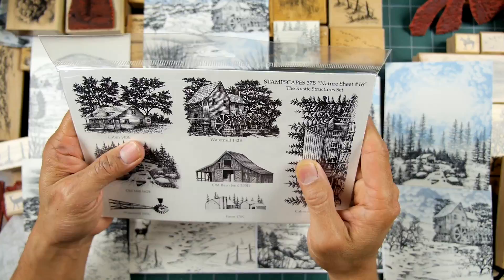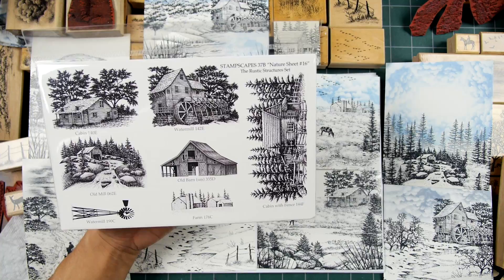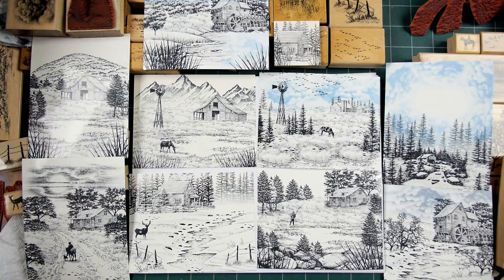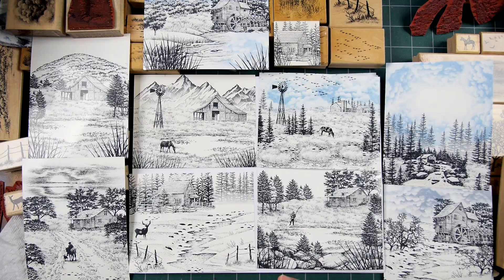Thank you for tuning into Stampscaping 101. This is Nature Sheet number 16. In this video, I utilize the different elements and designs from the set to talk about structures as far as them being a focal point of your scene — where you can stamp them, how you can stamp them, how they're all interchangeable, and how to blend in surrounding elements around these focal points.